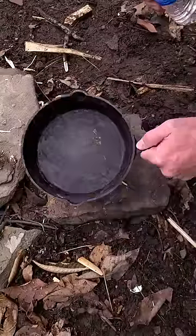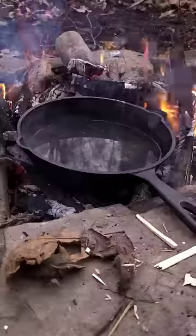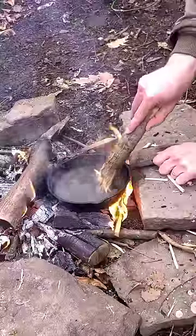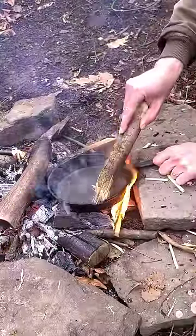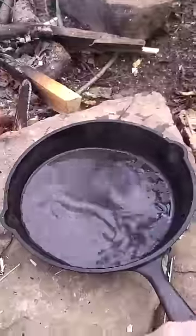I still have a little bit of stuff baked on there, so I'm just going to fill it up with water and put it on the fire and bring it to a simmer. Then I'm going to take my brush and slowly scrub out the pan without splashing water onto my fire. The hot water is going to loosen any food that's baked onto the pan and help it come off a lot easier.